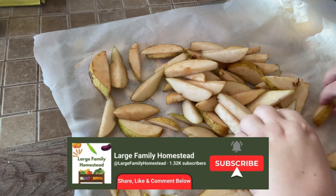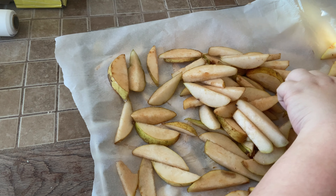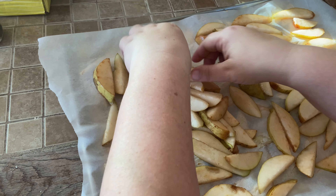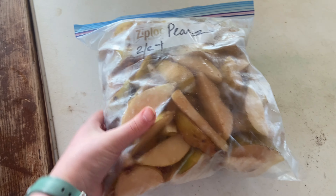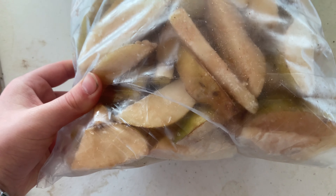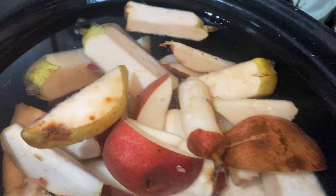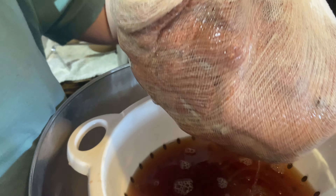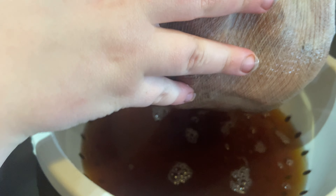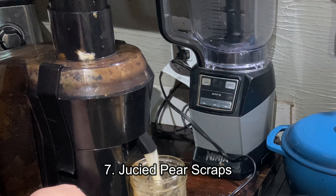Our next step was to freeze some pears. The first few batches we did in slices, and we also did some diced pears so we have a variety in the freezer for different purposes. When we sliced the pears, we put them in a mixture of lemon juice and water to help preserve them and keep them from browning. After they had some time to soak, we dried them off well and layered them on a cookie sheet with parchment paper. It's important to flash freeze fruit so it doesn't stick together later. We put it in a single layer, did a few layers, and put it in the freezer for a few hours. Then you can take them out and put them in a bag and they won't stick together.